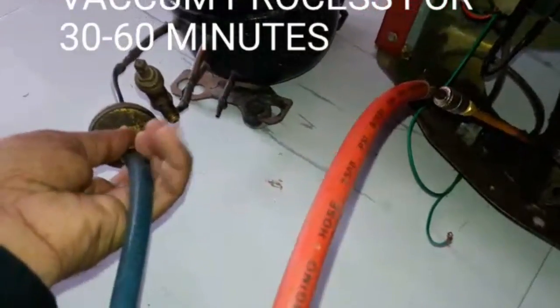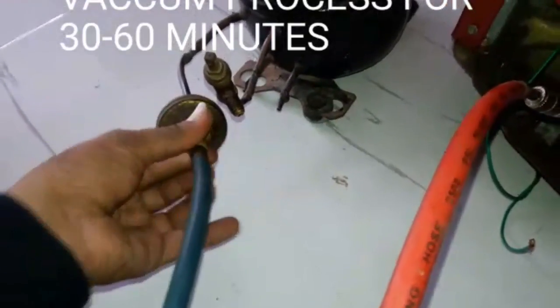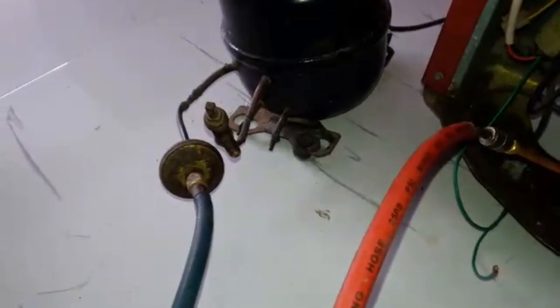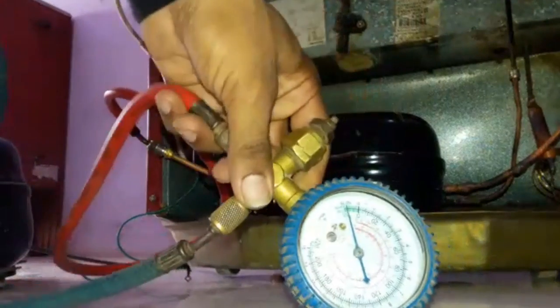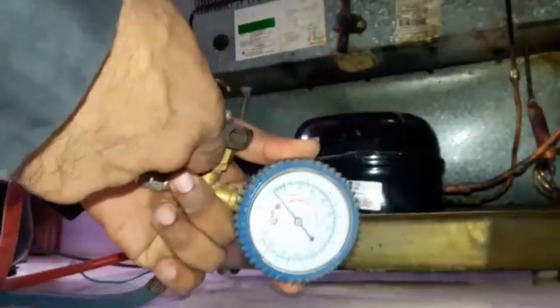We must be very careful about the pressure level. The vacuum process will run for at least 30 to 60 minutes. Now after half an hour, the vacuum process is completed, so we can disconnect it.